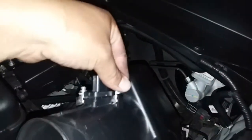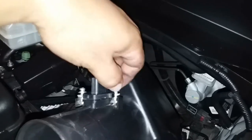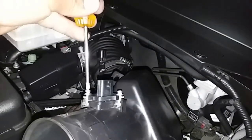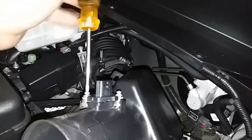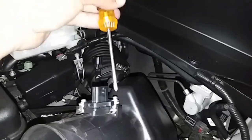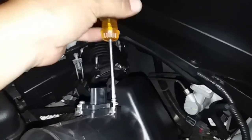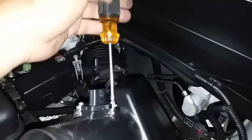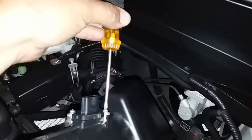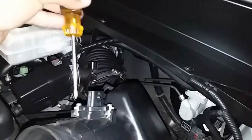Go ahead and grab your Phillips screwdriver and secure those screws into place.